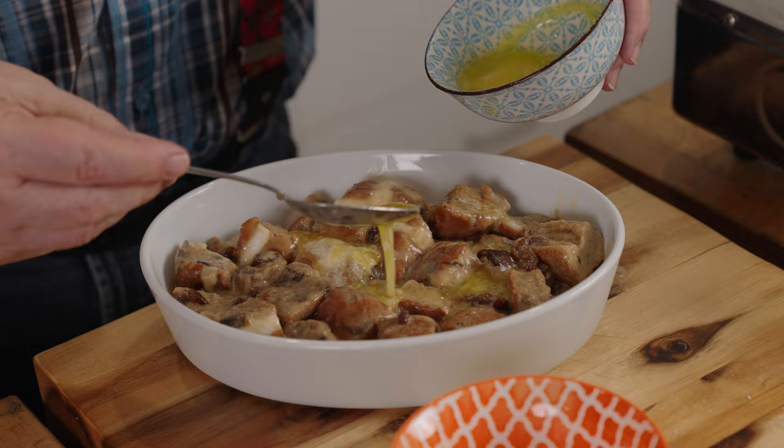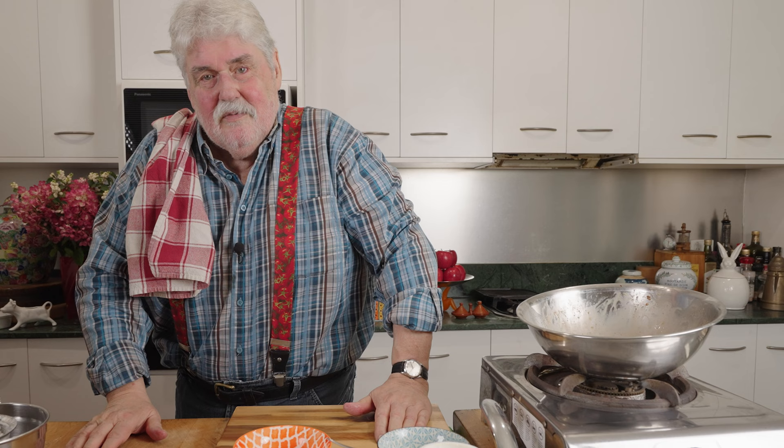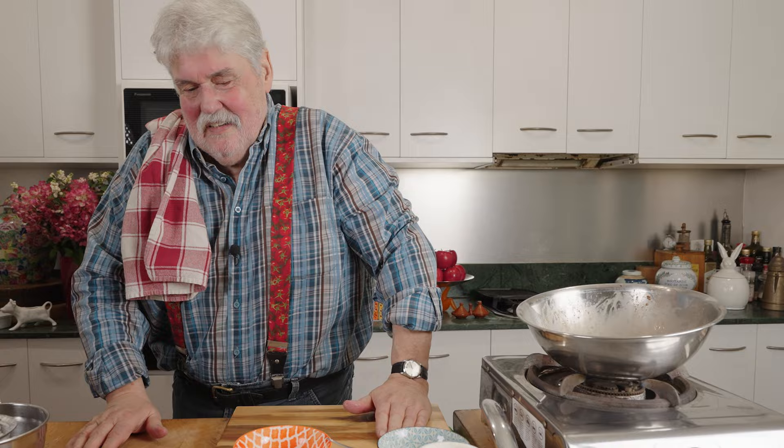On top of that we're going to drizzle some melted butter — not too much, about 20 grams. Cover it with foil, into the oven at 180 degrees preheated fairly high up for 30 minutes, then take the foil off for another 20 to 30 minutes.